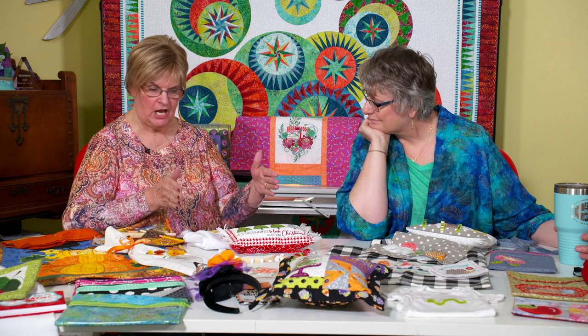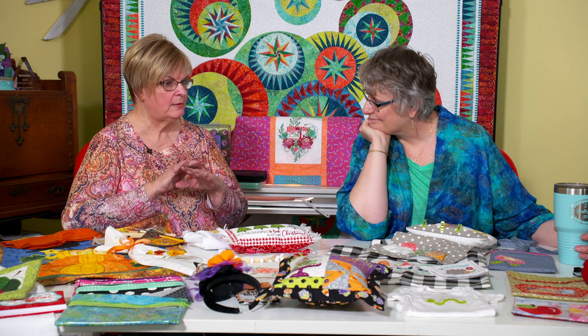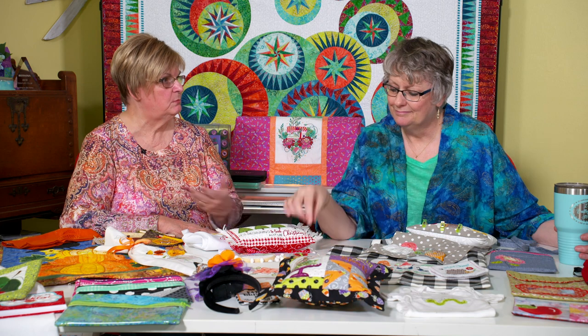When I started out embroidering — we won't say how many years ago — I started out on a PE Design, a Brother, just this little tiny embroidery machine. At that time it was one of the first on the market. There was nothing there. You knew nothing about stabilizers, nothing about thread. And so you kind of forged through — it was enough to make you give up. But it was such a cool thing when it worked.